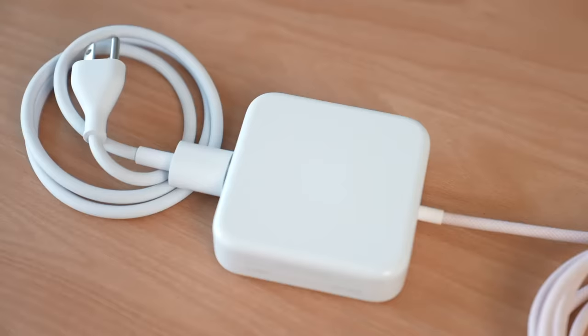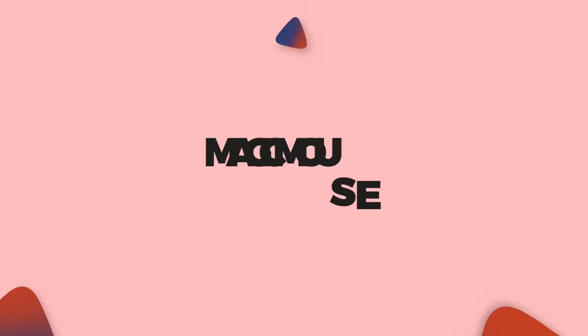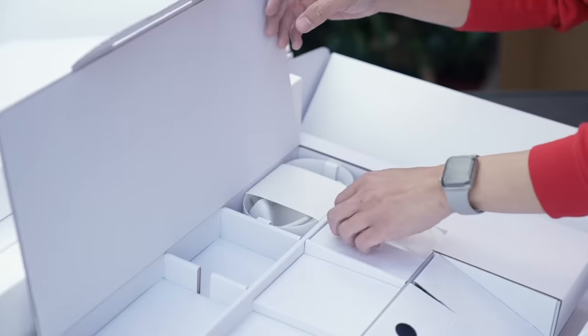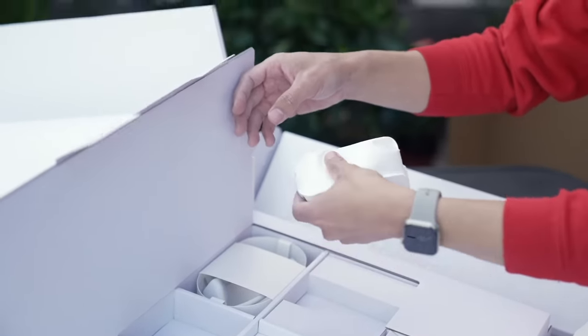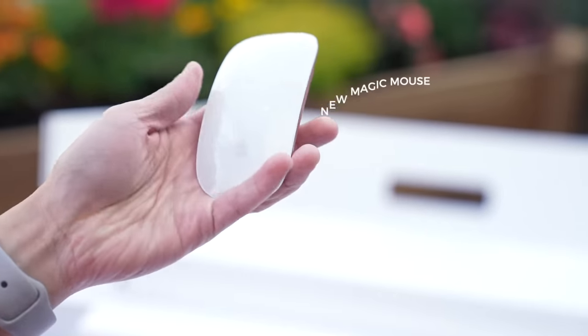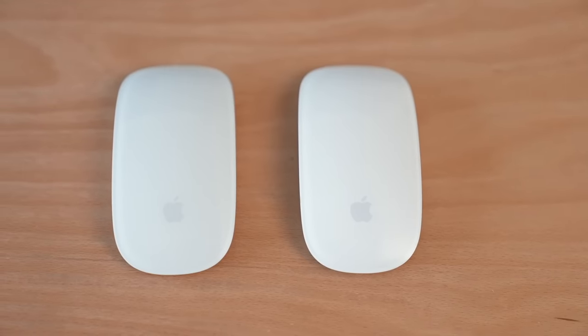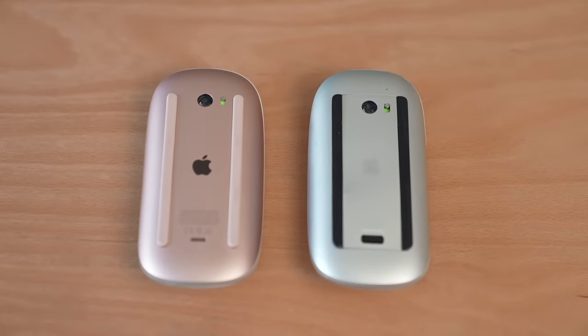Speaking of cables, also in the box is a power cable that attaches to the power adapter. Finally, let's unwrap this item over here, which from its shape is most likely a Magic Mouse — yes, it is. Up front, it's glossy white like the original, but if you flip it around it's also color matched, so mine is pink. Just like the new Magic Keyboards, there's no way to get this colorful Magic Mouse by itself, at least not yet.